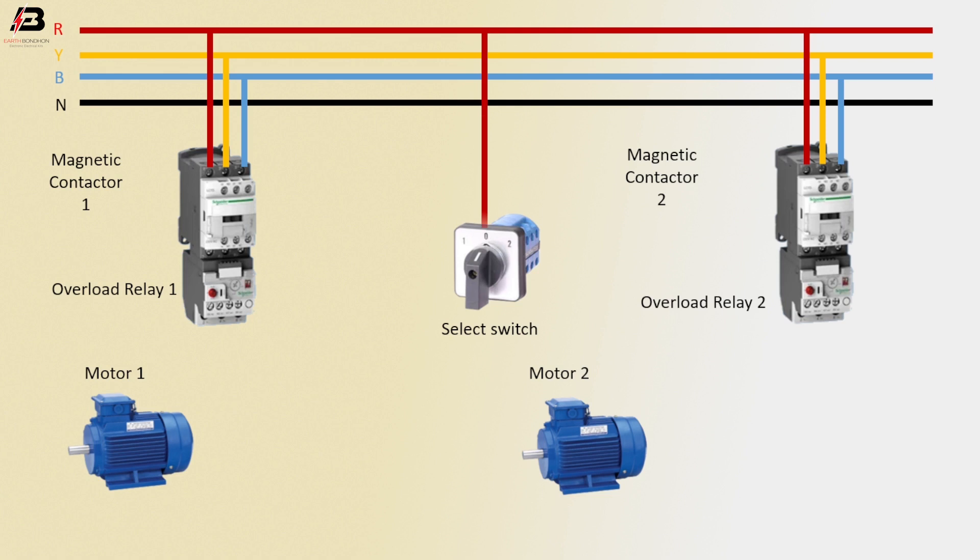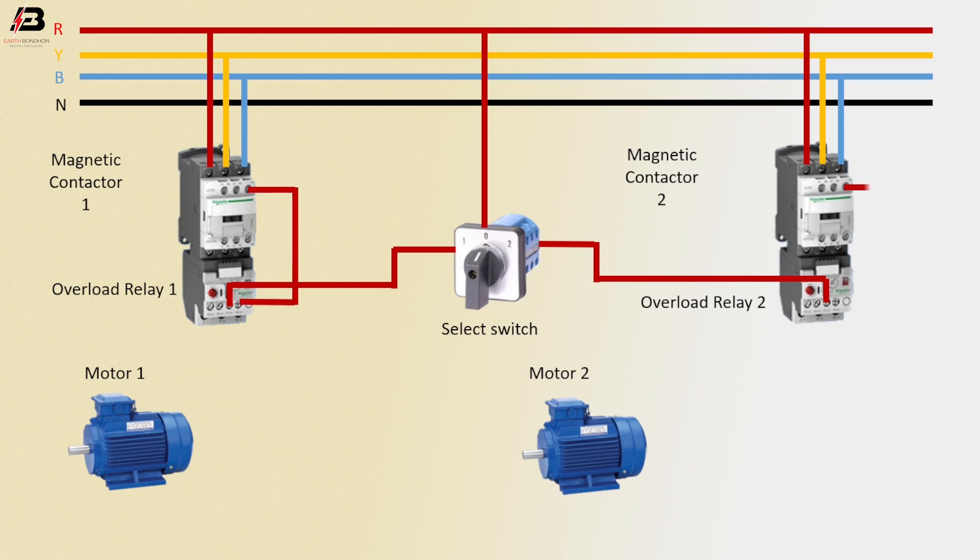First phase connection to selector switch. Press connection from selector switch to connect overload relay 1. Press connection from selector switch to connect overload relay 2. Common connection between magnetic contactor coil and overload relay. Again common connection between magnetic contactor 2 coil and overload relay. Neutral connection connected to magnetic contactor coil connection. Neutral connection to magnetic contactor 2 coil connection.